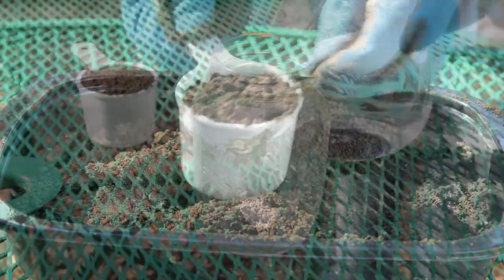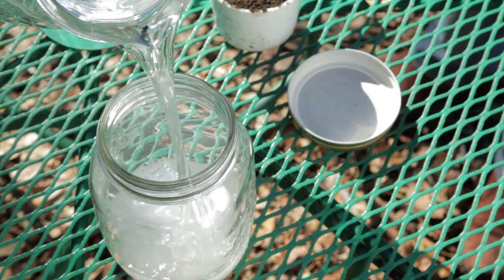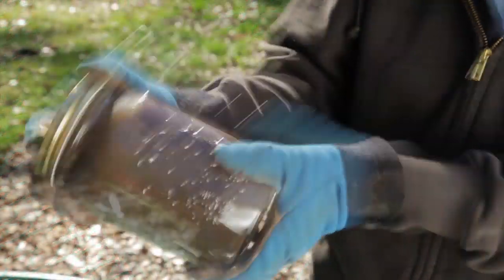Crush the clods out of your soil and measure out a cup. Add the three tablespoons of detergent. Fill your quart jar two-thirds full of water, then add the cup of soil.